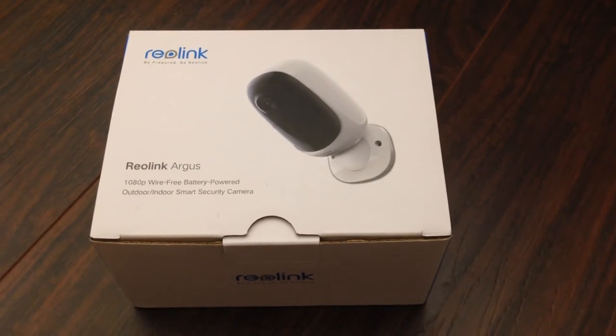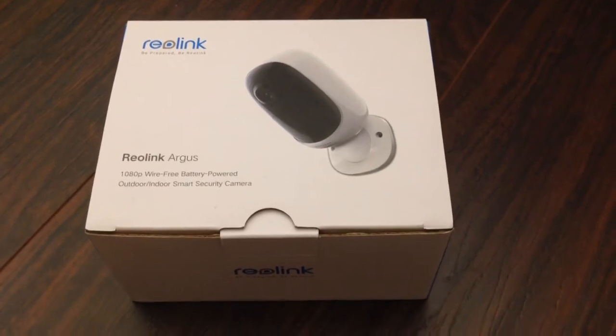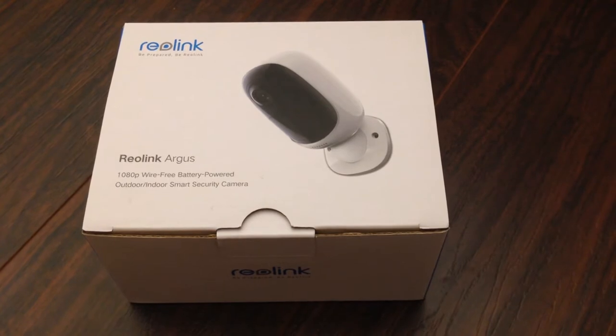Hello everyone, this is Chris with Overclockers Club. Today we've got something really cool — this is the brand new Argus from Reolink.